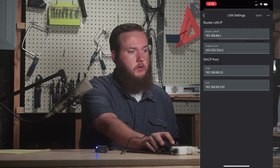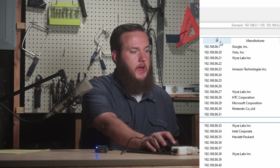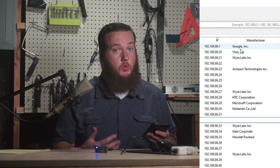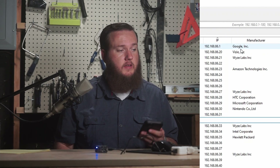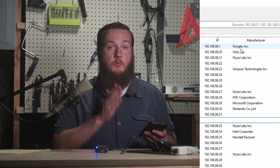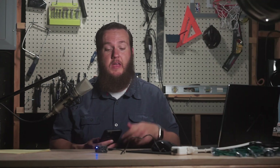To check whether I've already assigned any static IPs below 20, I clear my search in Advanced IP Scanner and sort by IP address. I can see there's only one device below 20, which is my Google Wi-Fi on dot one. So anything from dot two to dot nineteen is available for me to manually configure. Since that range is free, I can just pick one.